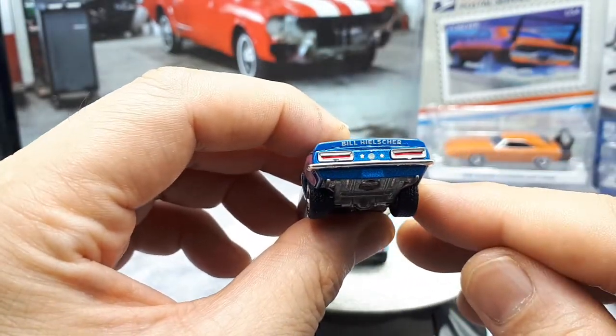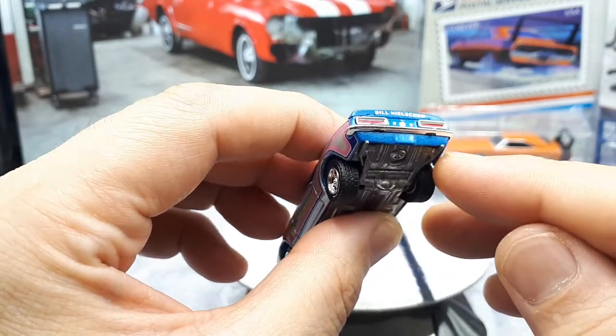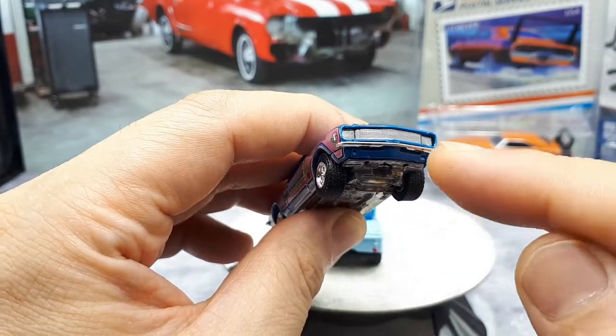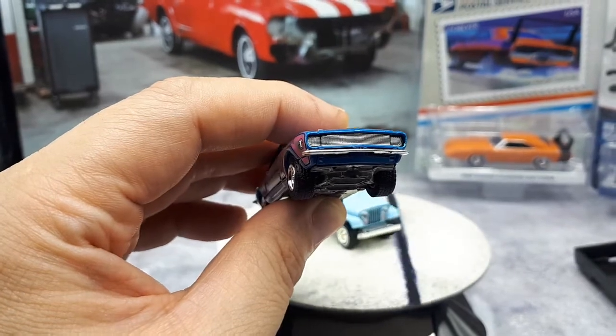The taillights are painted, as this company is known to do, but they're pretty thin so it doesn't bother me so much. And there's no actual need to have plastic inserts on the front because that's just the way this particular Camaro looks.